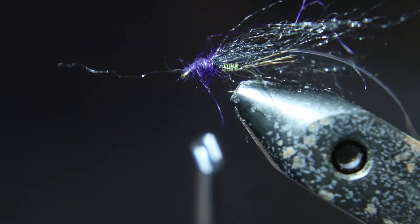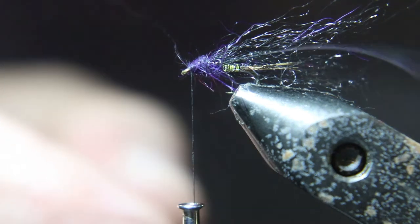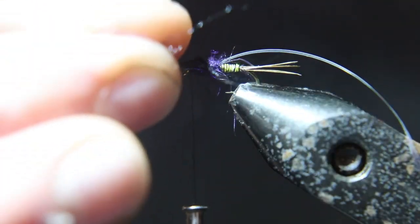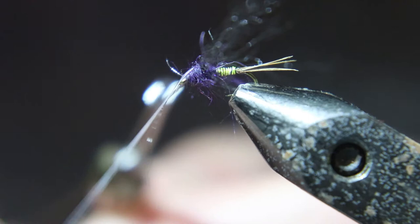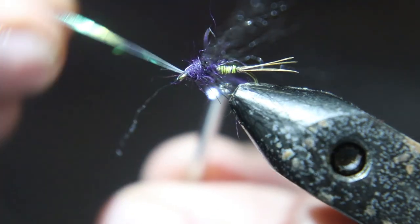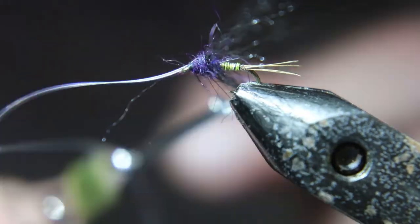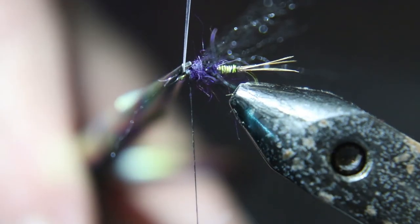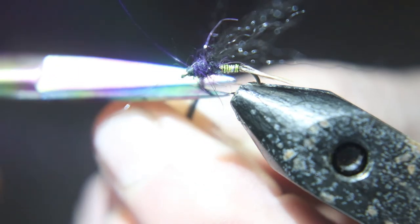Now we're going to take a look. Now you take that tinsel and tie it down right behind the eye of the hook, cut it off. Trim the legs — I trim them to about an eighth of an inch length.